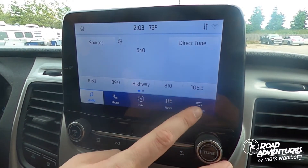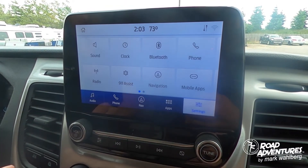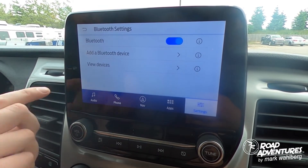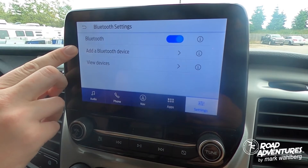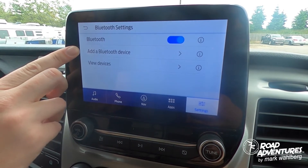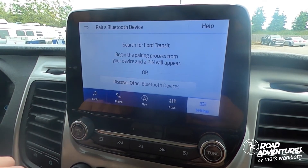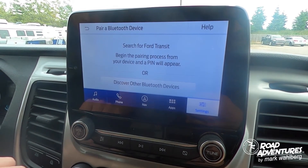simply go to the dashboard and select the settings tab. From there, hit Bluetooth. On this screen, you'll notice a line that says add a Bluetooth device. Hit that and follow the on-screen instructions. Search for your vehicle on your device and select it once it is found.